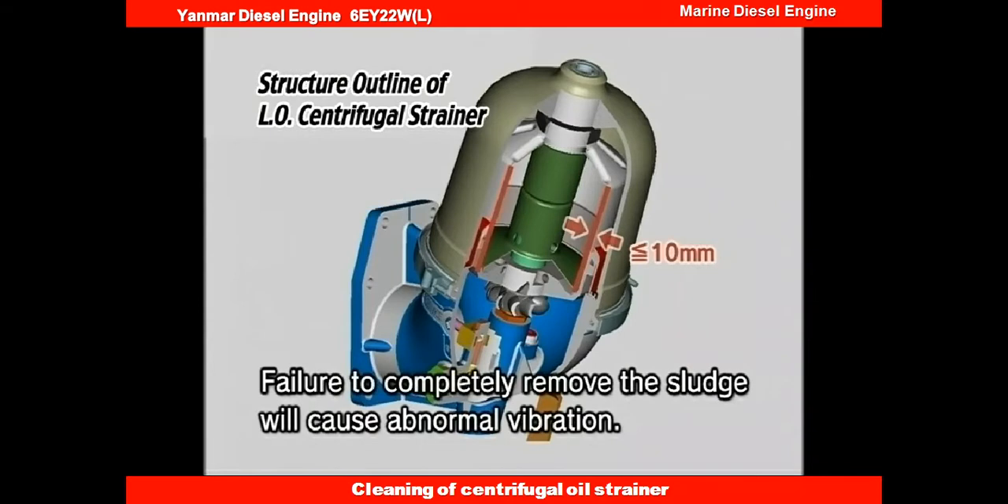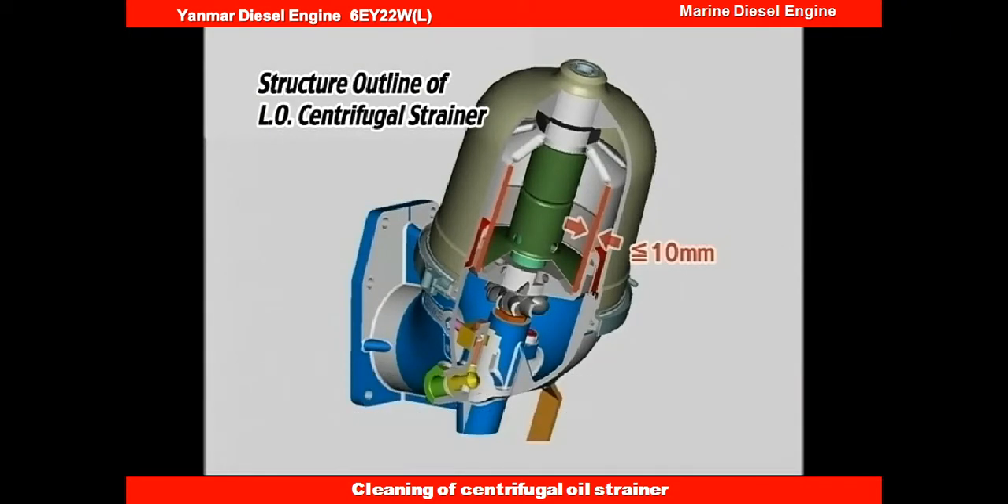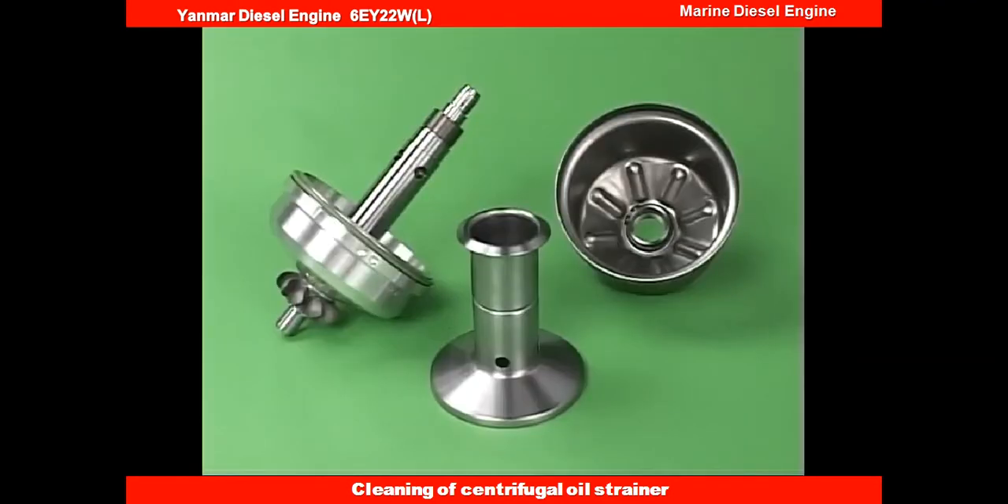Remove the sludge on the inside wall of the rotor. If the thickness of sludge deposition is over 35mm, cleaning will not be effective. Clean the rotor body and rotor cover, and check for clogging of the nozzle.